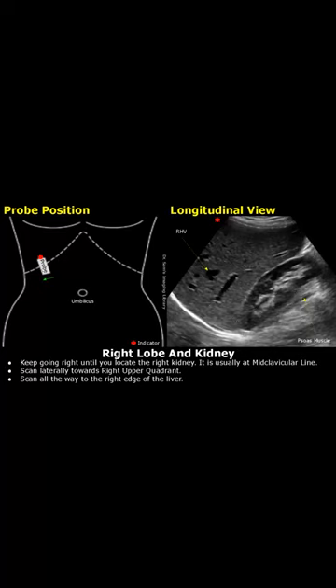Scan all the way to the right edge of the liver. If needed, ask the patient to take a deep breath.